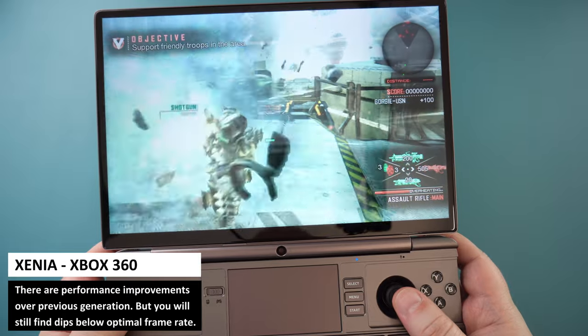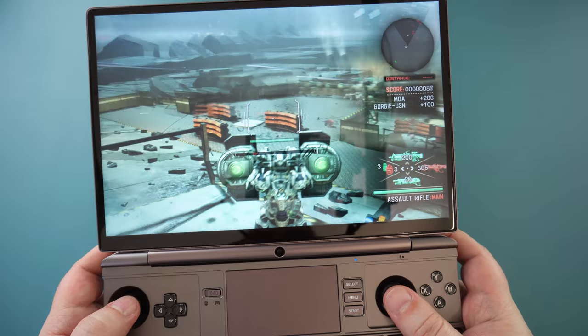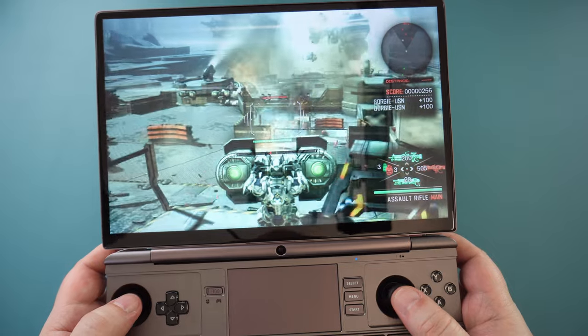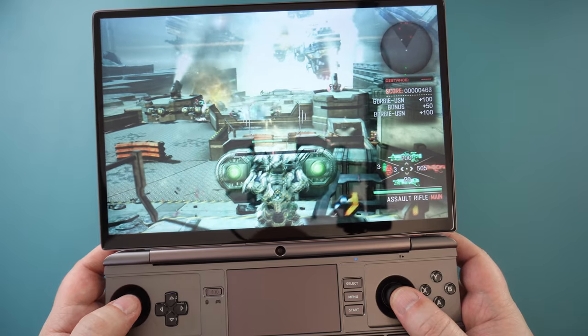For Xbox 360, we can see some improvements over the older handheld models. Where we would see some brief frame drops in certain parts of games, we see less of those now. Vanquish works great, and Project Gotham Racing 2 is very playable, but there are still some brief dips to 27fps now and again.